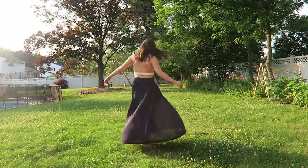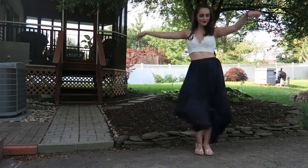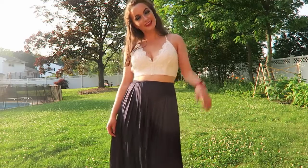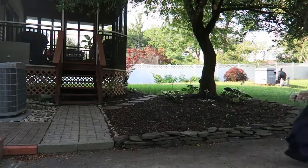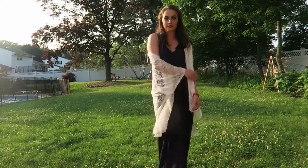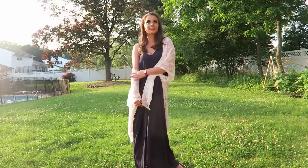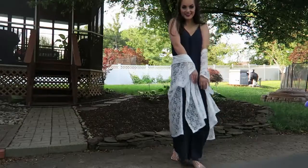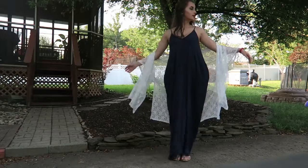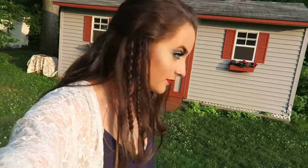The second outfit has a top from Windsor, a skirt from Target, and shoes from TJ Maxx. The skirt is super flowy and the top is lacy — it's a crop top you can layer and it's really cute. The third outfit is more barbecue-appropriate: a sorority-style dress from Windsor and a kimono top from TJ Maxx. I love that the dress has pockets! I hope you guys have a fun and safe 4th of July — bye!